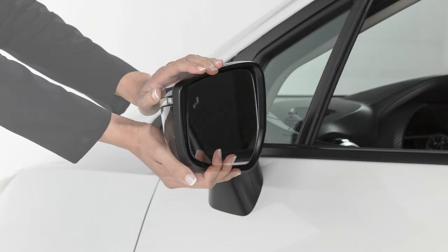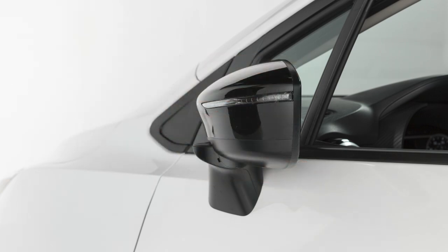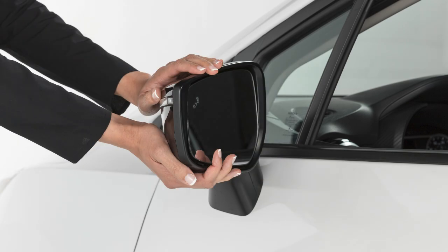To fold the outside mirrors, pull the outside mirror toward the door. Push in the opposite direction to unfold the mirror.